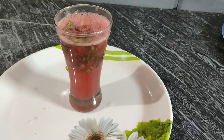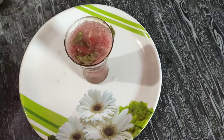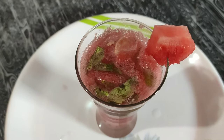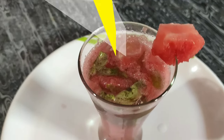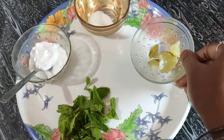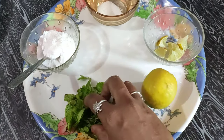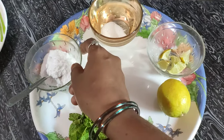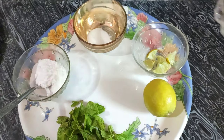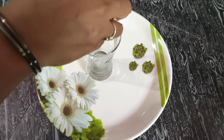Now let's try the lemon mojito. Let's cut some lemon slices. Then add mint leaves, sugar powder, and salt. Let's prepare it in a glass.